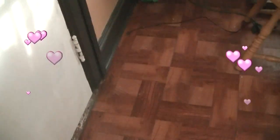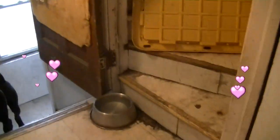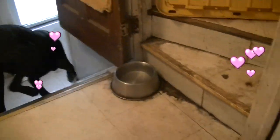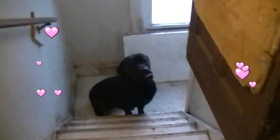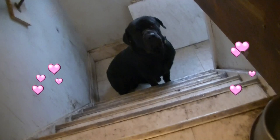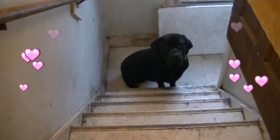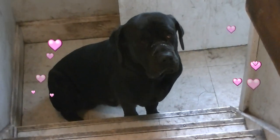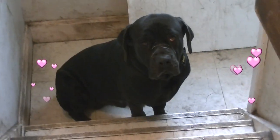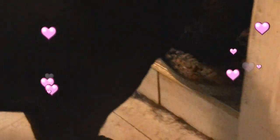I'm about to give it to him. Go down there and wait for your food. Stay. Go down there and stay. Go. Stay. Sit. And you wait. You stay. All right, come on. There he is.